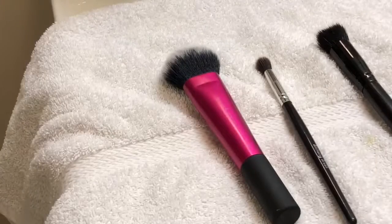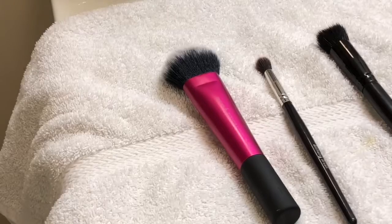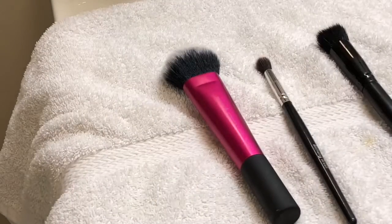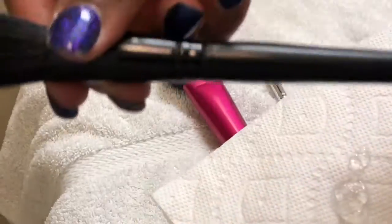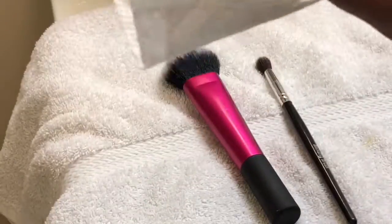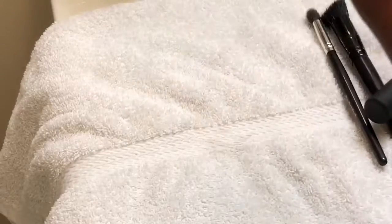This last step is optional but I do it — all you need is some hand sanitizer and a paper towel. Squirt the hand sanitizer on the paper towel and just run it over the ferule part of your brushes to clean the handle. If you do other people's makeup, you're definitely going to want to not skip this step.